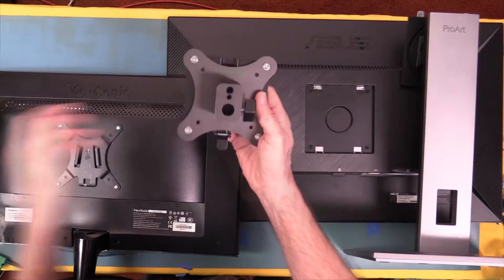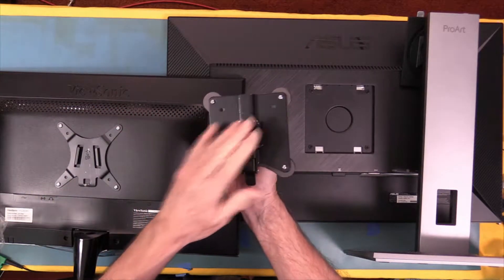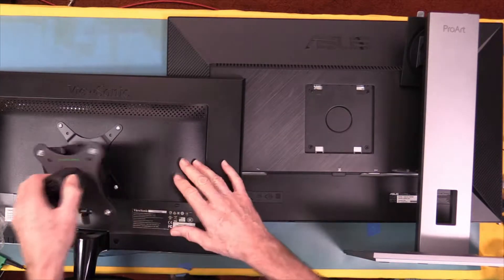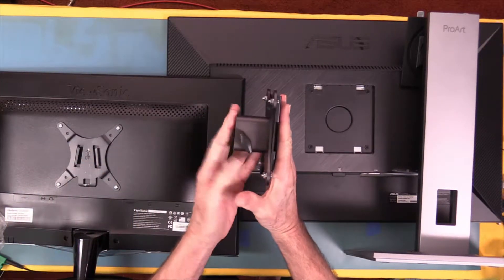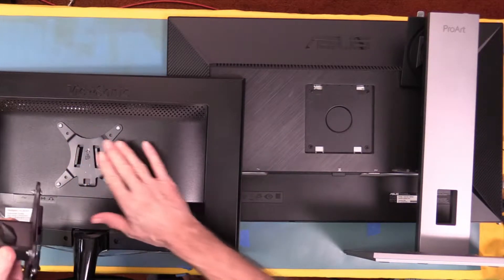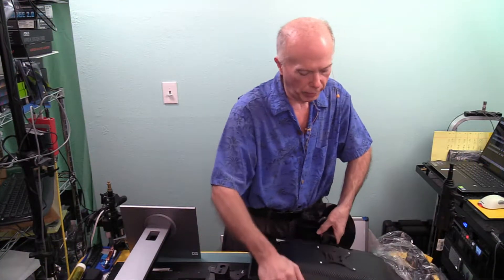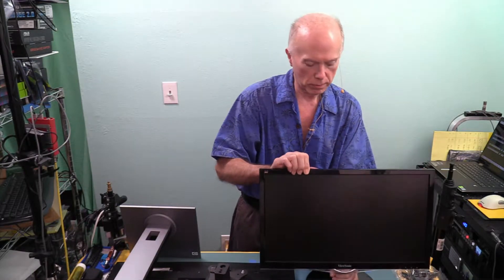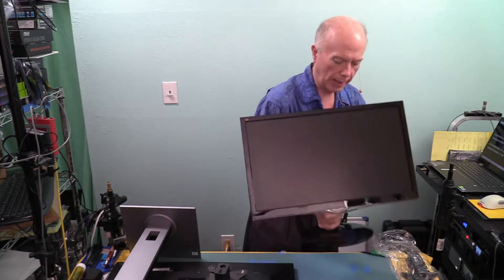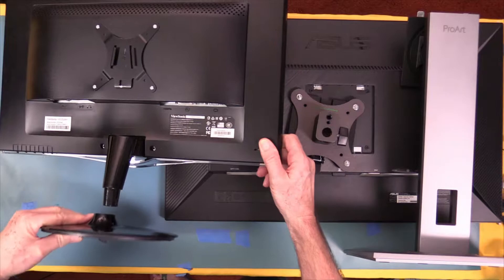This is the Nine Dot Solutions mount. I've already mounted a quick release plate to it because I want to show you how easy this is. This would be the thickness I'd be dealing with all the time, but this is the only thickness — about a quarter of an inch. If I need to set this on the video cart, I can either set it on the base or take this base off with one screw on the bottom, same type of setup.